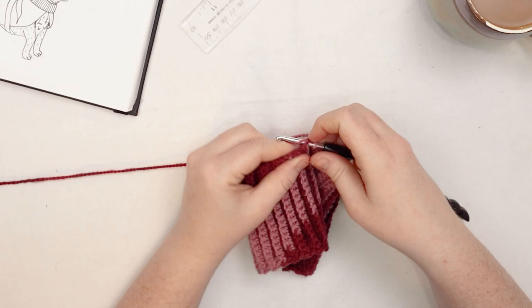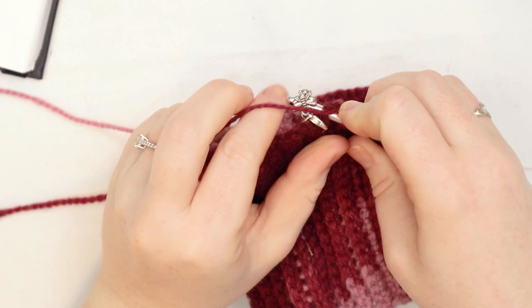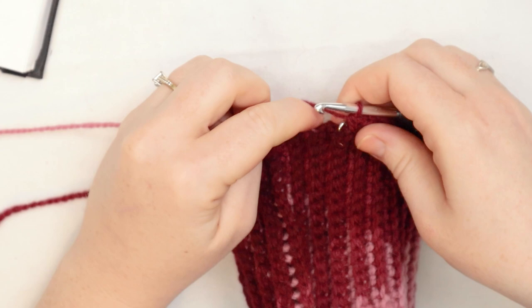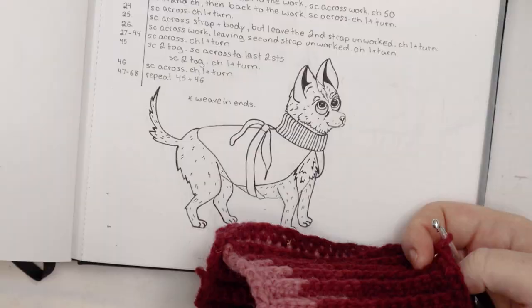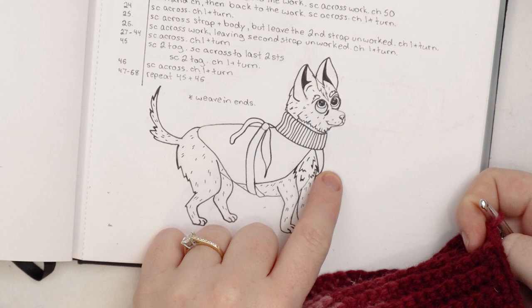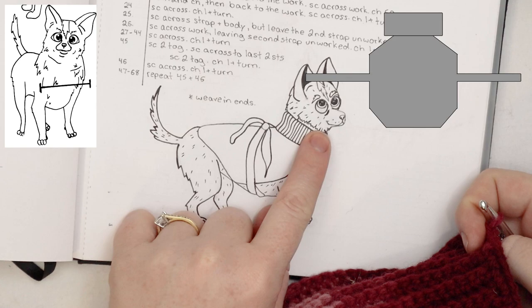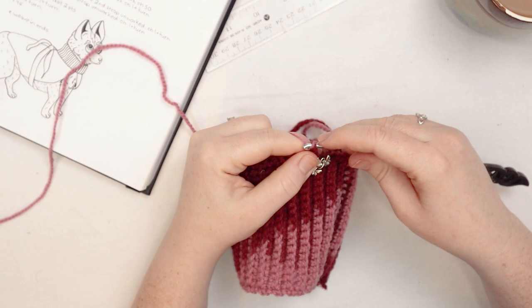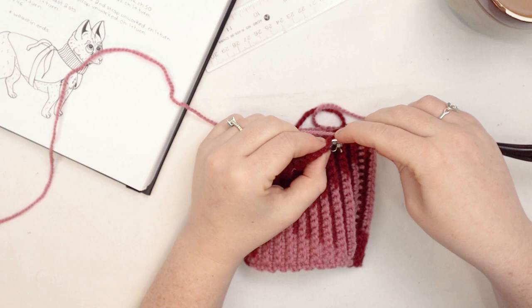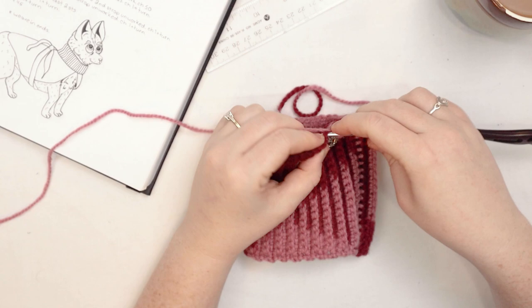I'm going to put one single crochet into the stitch where my stitch marker is and then chain 1 and turn the work around. This area is where the legs are going to be — it'll have an open area for your doggy's legs. You can see on my diagram it kind of comes out, then we work straight across, add the strap, and eventually taper off. Right now we're just starting at that collar end. In the second row, I'm going to do two single crochets in the first stitch and in the last stitch of the row, otherwise just single crochet across. Chain 1 and turn at the end.